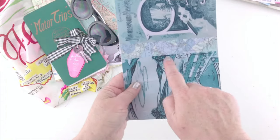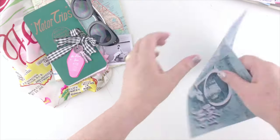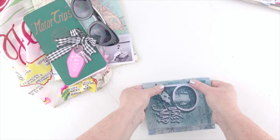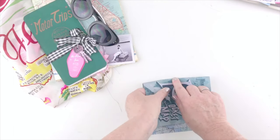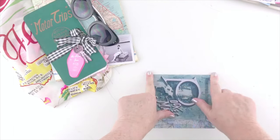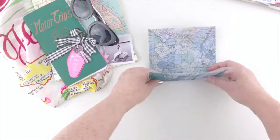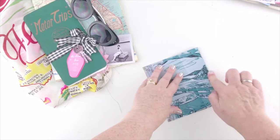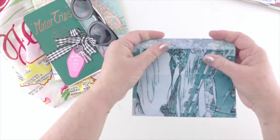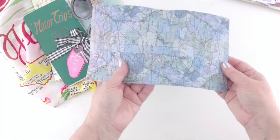So you're going to cut out your cover and then fold it along the lines of that map spine. This works better if you have a scoreboard with a bone folder so you can score those creases. As usual, I couldn't find mine — I lose my tools like that all the time, and I have more than one. I don't know where they could be, but I guess because I use them so often they disappear.